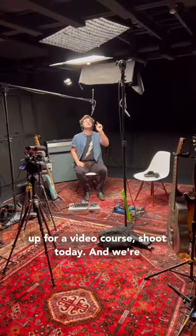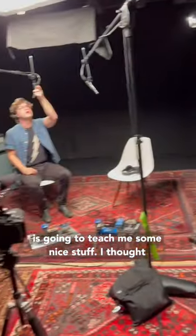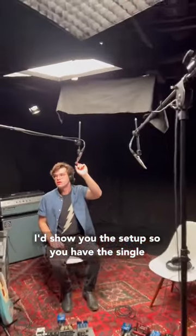We're setting up for a video course shoot today — a bass course. Phil Conrad is going to teach me some bass stuff. I thought I'd show you the setup.